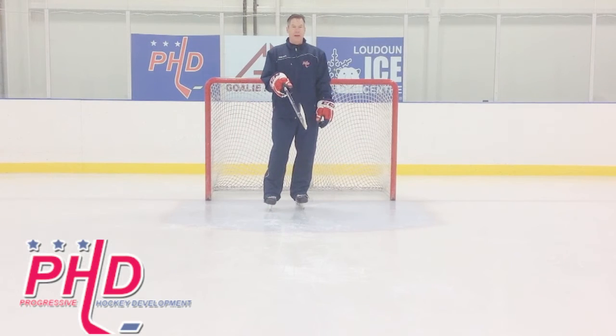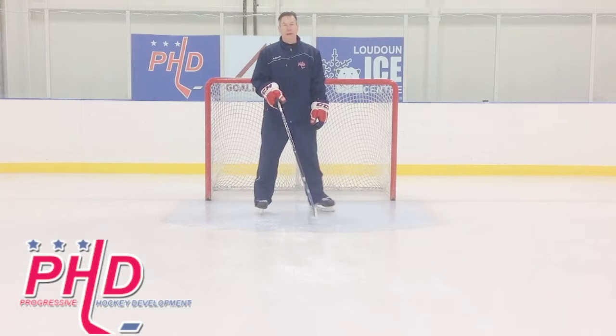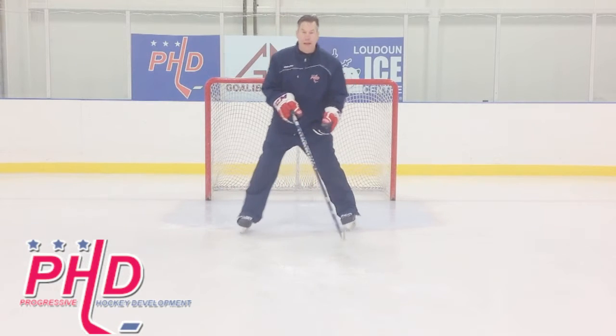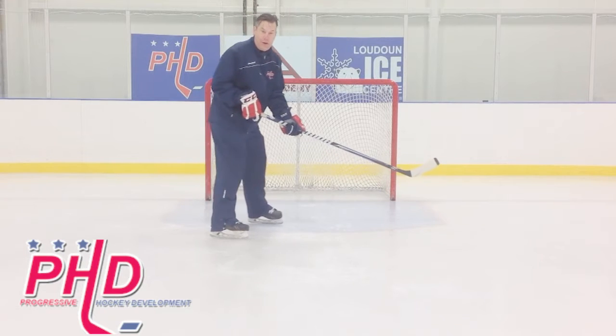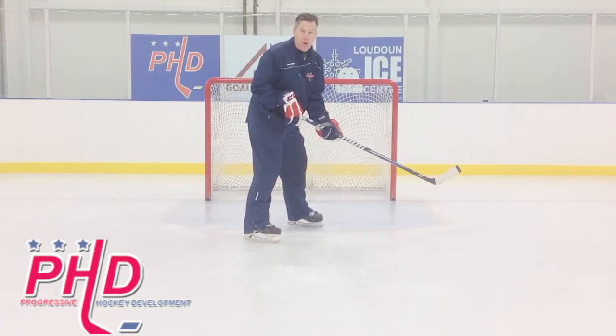Hi, this is Darren Hirsch again with Progressive Hockey Development giving you another tip on deflections. What a lot of players do wrong is that when they're in front, they're on one side or the other and maybe not even screening the goalie.